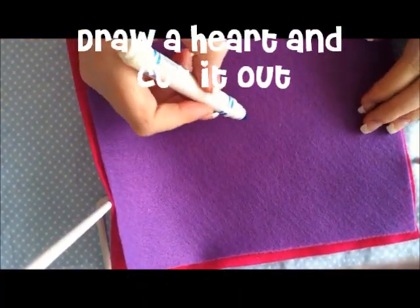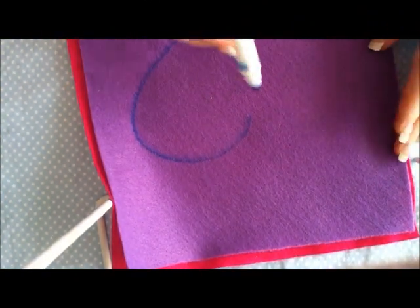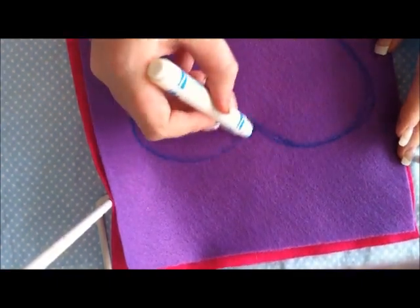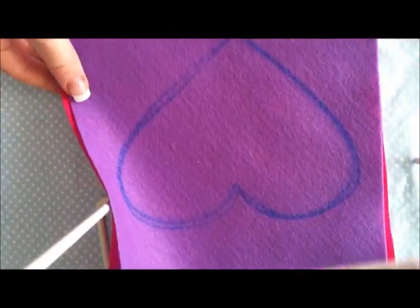The first thing you're going to do is draw a heart on the felt and make it kind of big and elongated, because it's going to get smaller once you sew it. Then cut through both layers of felt and cut that heart out.